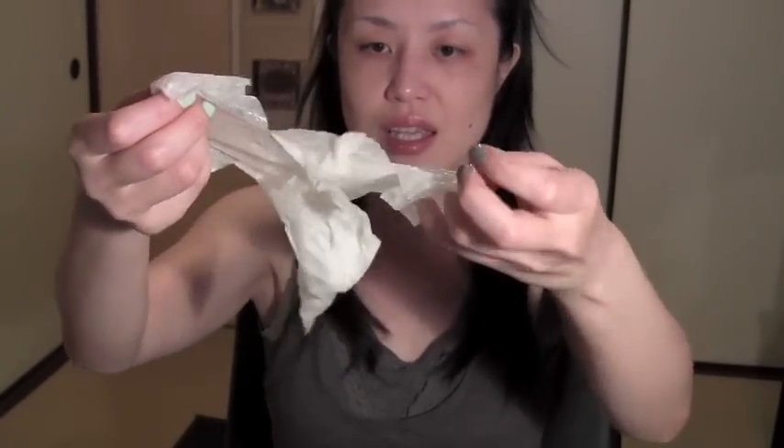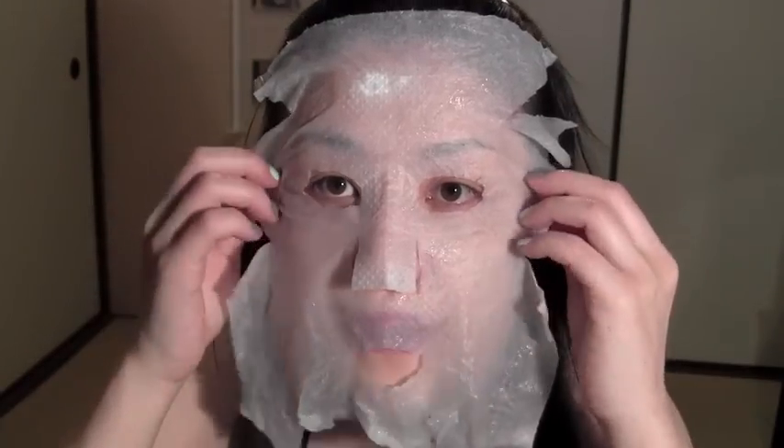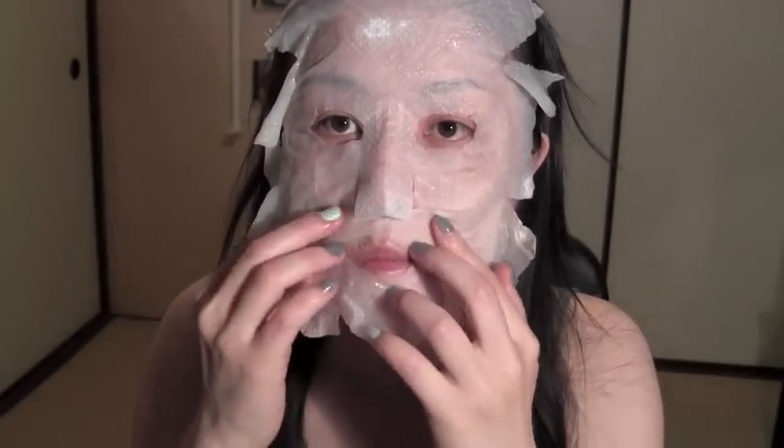Okay, it looks like this — kind of a mess, but it isn't really. Gently open this mask and put it onto your face like this. I know I look weird — who cares. Let it be like this for about 10 to 15 minutes, and I'll be right back.